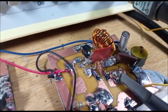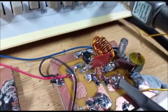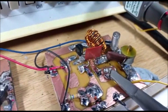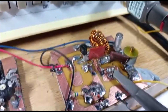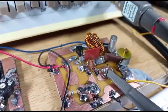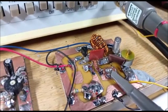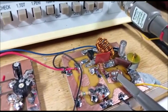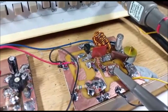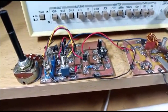The FET there is an MPF-102 — the ubiquitous MPF-102. Any other similar FET would do the job. I just happened to have this one in stock. I was going to use a 2N3819 because I had plenty of those, but I had a few of the MPF-102, so I used this one instead. The control board is on the left.